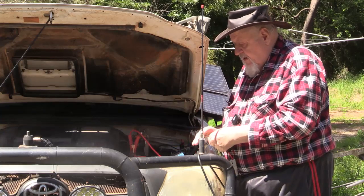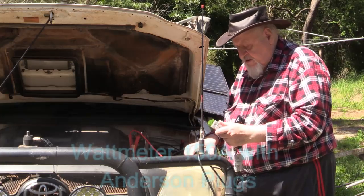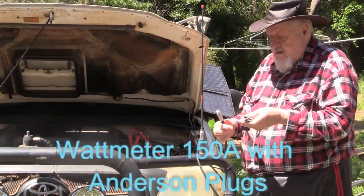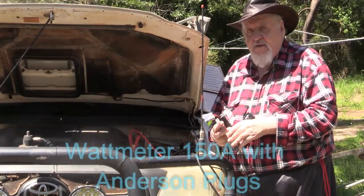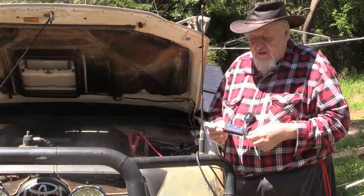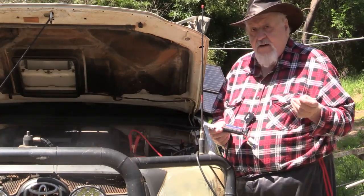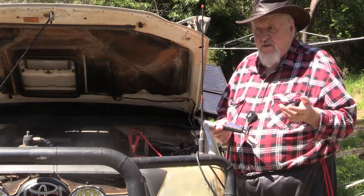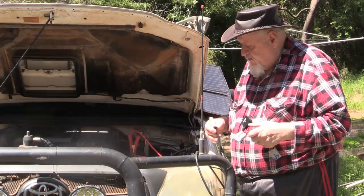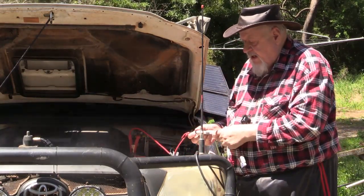One of the things I got — you can get these everywhere — I played around with another one I had and changed it over. This commercially made one has Anderson plugs on both ends. It's basically a 150-amp-hour recording device that records the amperage, voltage, and so forth going into your battery. What I've done is hooked that up before it goes into the solar regulator.